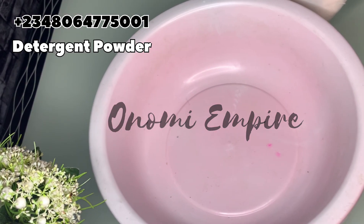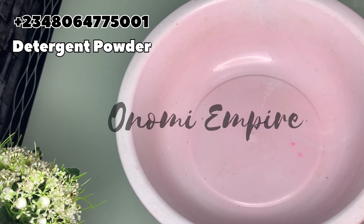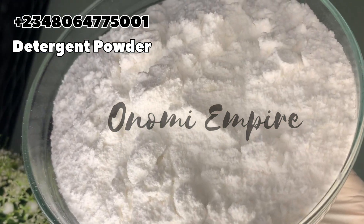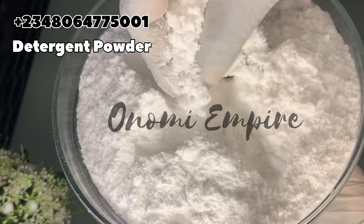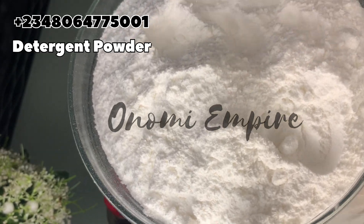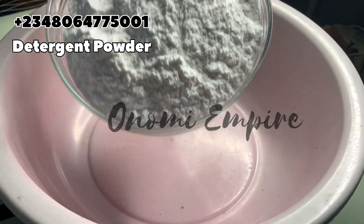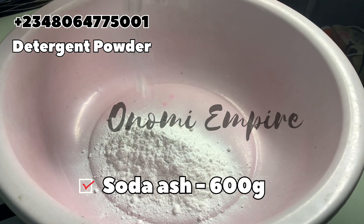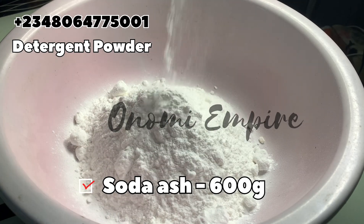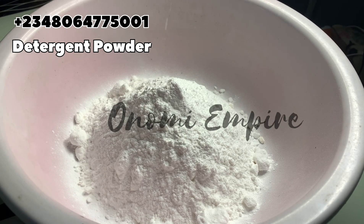Welcome to another episode of Onomi's Empire. Get a very clean bowl for this production. The first ingredient I want to add is sodium carbonate, or soda ash dense. This ingredient helps to remove residue particles left in the fabric after washing, and also bleaches them. It's a pH adjuster and helps maintain the product performance of this detergent powder. We are using soda ash as a base — you can use soda ash dense or soda ash light. I'm using soda ash dense for this formulation.